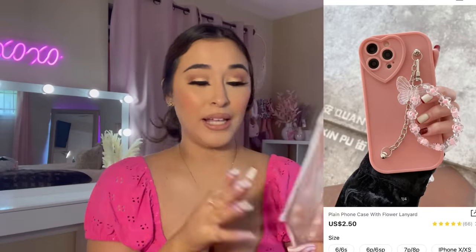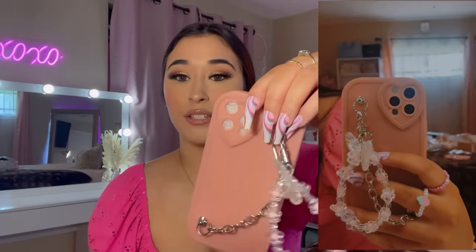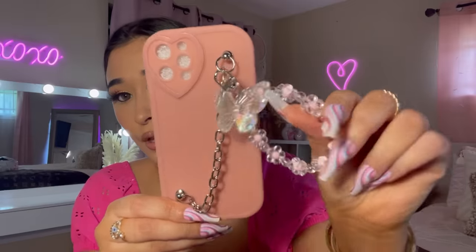The last phone case I bought is probably my favorite out of all the cases. Look how cute this is — I love the detailing right here, this little charm with a butterfly. I love the heart camera cutout. So cute!